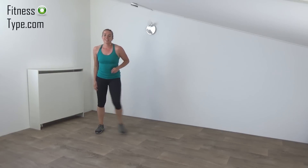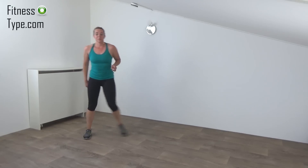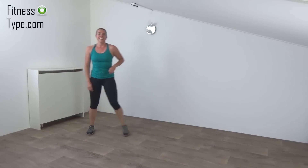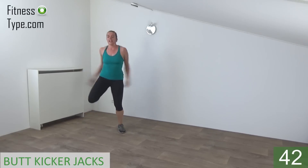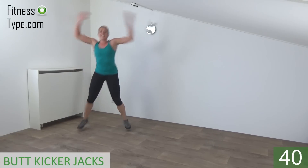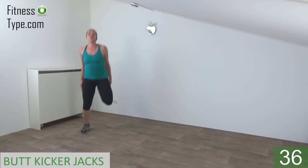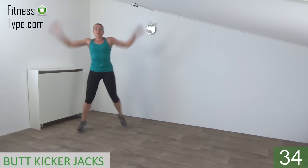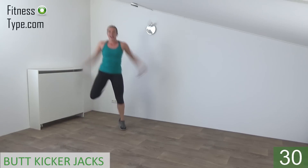Okay, we do one more exercise. We have a short water break after. We finish the set with the butt kicker jacks. Recatch your breath a little. Get ready and start. It's like the regular jacks but kick your butt. Upper body is straight. Arms up and down. When your arms are down, you kick your butt.